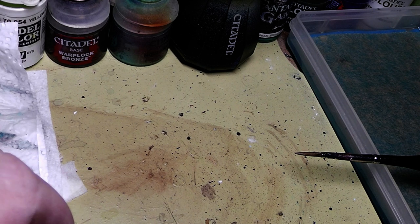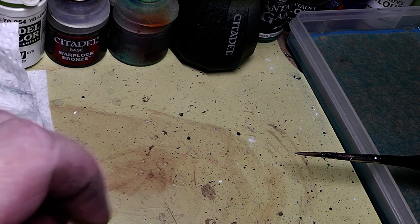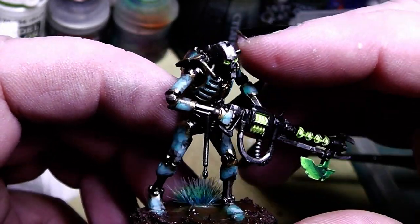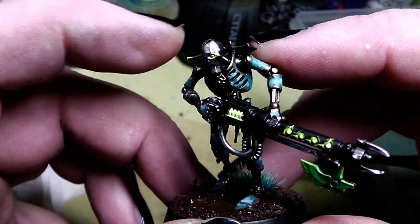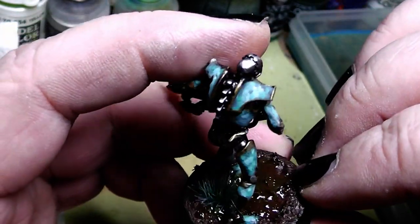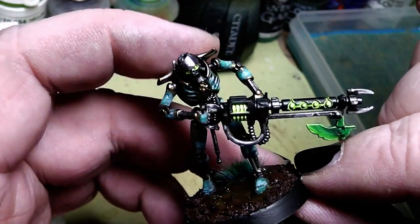It took a year until I was finally happy to find something that I really liked and this is here the result. This is a brass Necron and as you can see he is heavily oxidized on this armor.